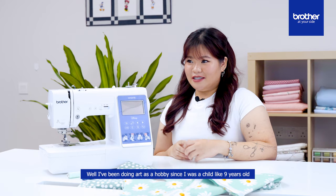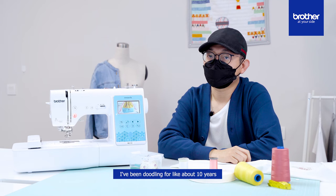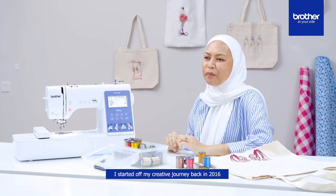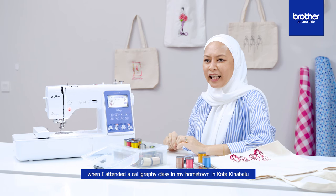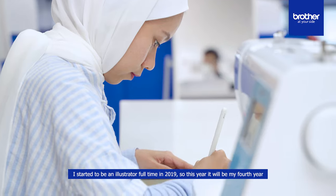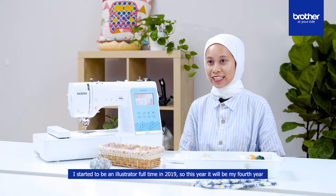I've been doing art as a hobby since I was a child, like nine years old — more than 10 years. I've been doodling for about 10 years. I started off my creative journey back in 2016 when I attended a calligraphy class in my hometown in Kota Kinabalu. I started to be an illustrator full-time in 2019, so this year will be my fourth year.